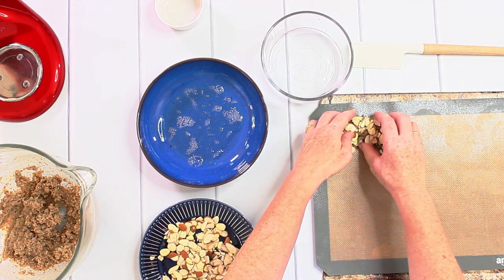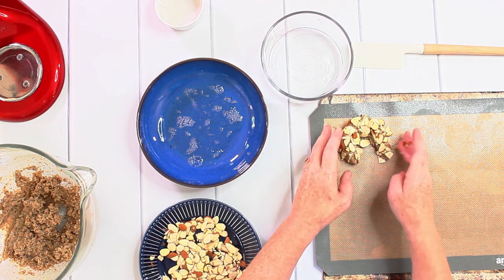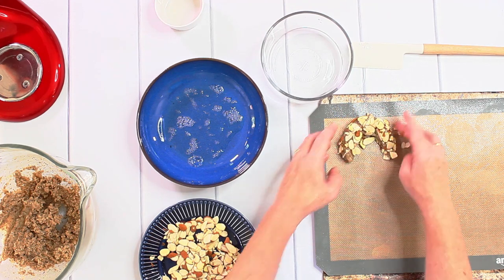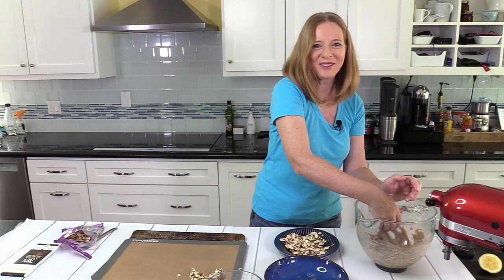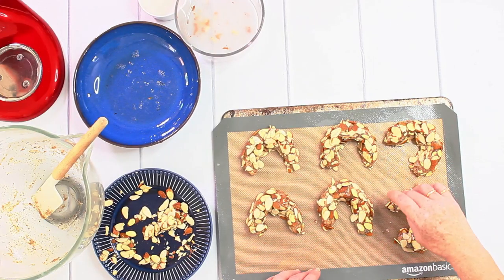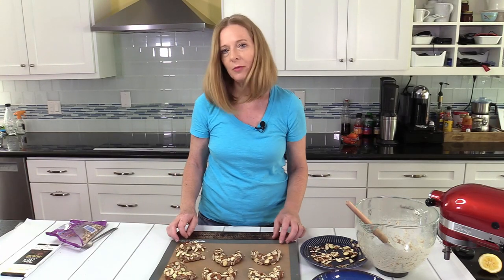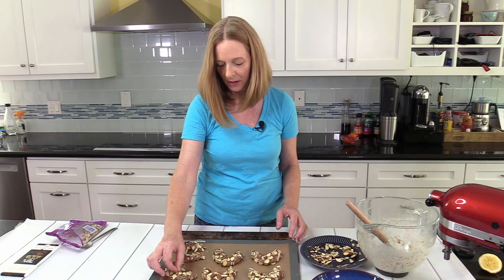Now it goes on the baking sheet and I continue to do this with the rest of the dough. Your crescents should have about the same size so they need the same amount of time for baking. You get basically about six of these crescents from the dough that I made.